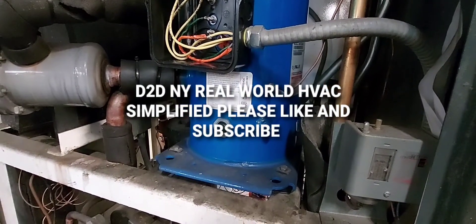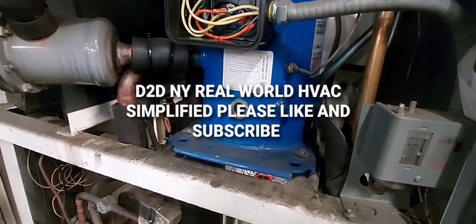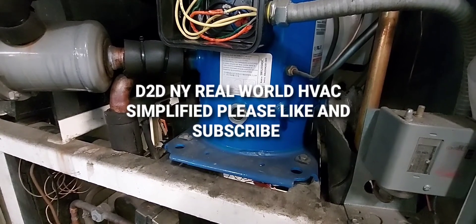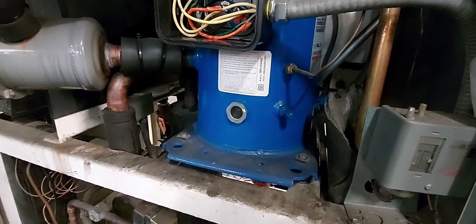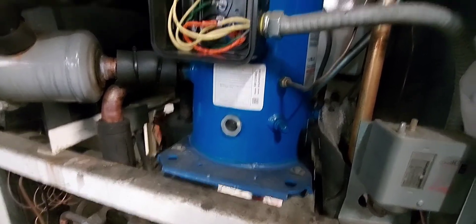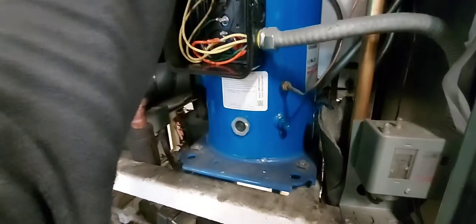D2DNY real-world HVAC simplified. In this video I'll be showing you how to mega test — using your mega ohm meter — your HVAC or AC unit compressor. This here is a compressor.